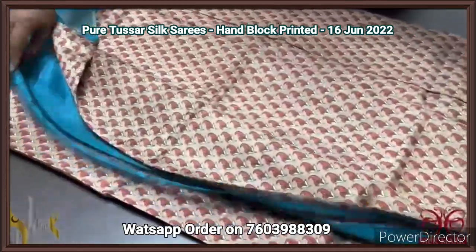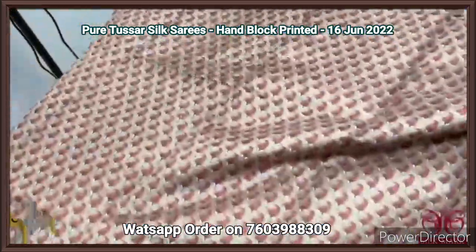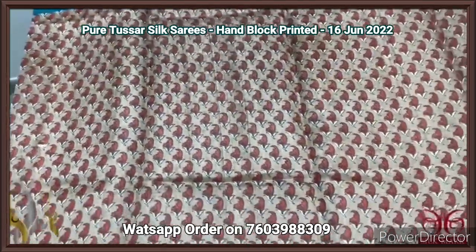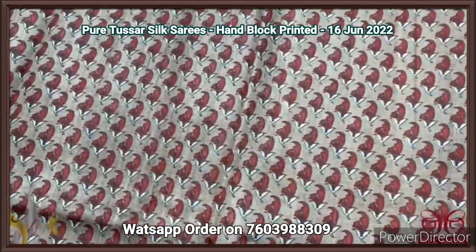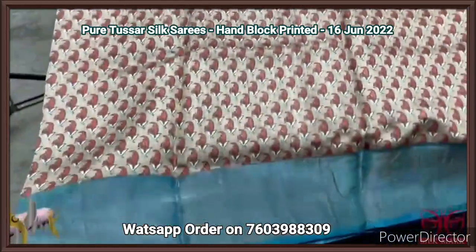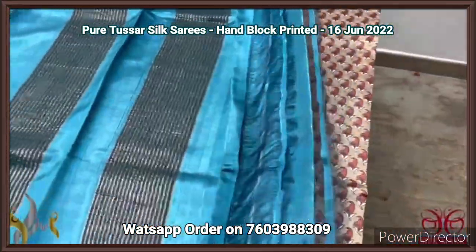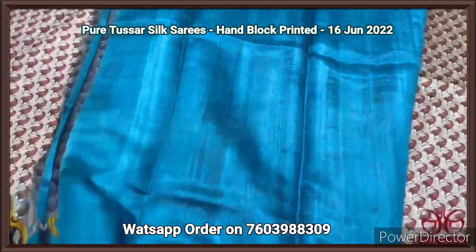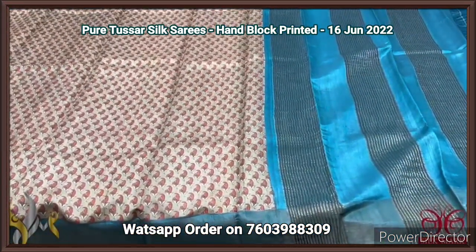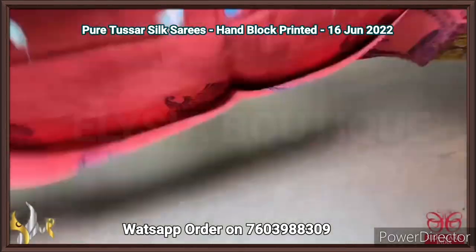Pure Tassa silk saree, premium quality hand block printed with zari borders, on a premium acid washed boiled Tassa fabric. All-over printed beautiful design — a shade of light brown with a mild tinge of green, a very different color with orange, black, and white used for the prints — closely printed small design. Contrast blue color borders on both sides. The pallu and blouse piece are also in the same color with zari lines. Very elegant, very different combo with authentic silk.